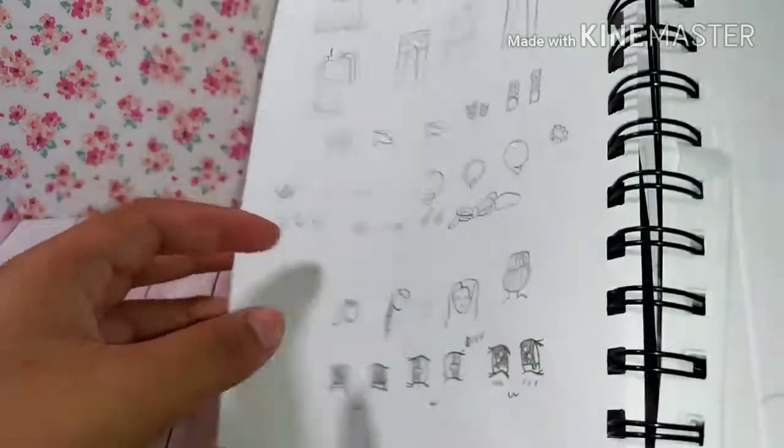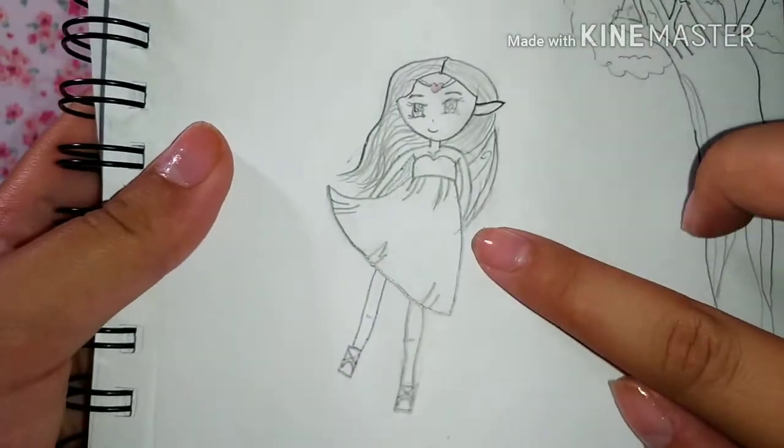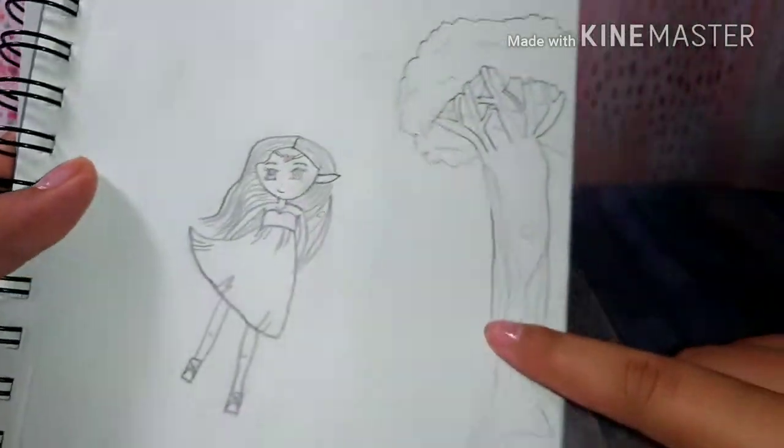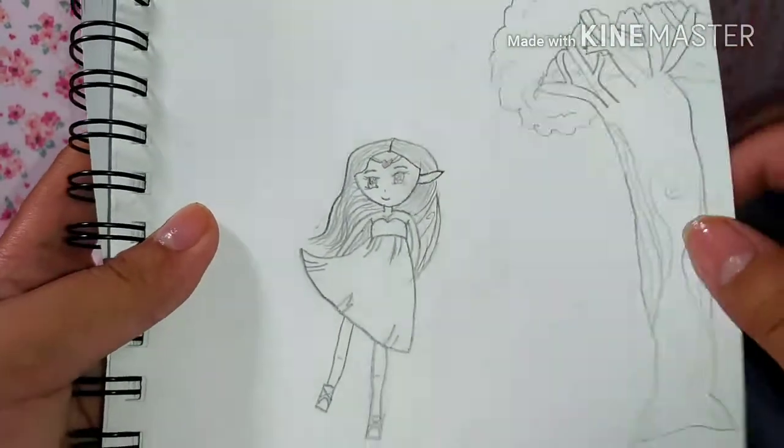Personally I never even used that reference page, and this eye right here looks so dark. This one I used to really love — it was supposed to be a fairy elf with a tree next to it. My trees were quite good.